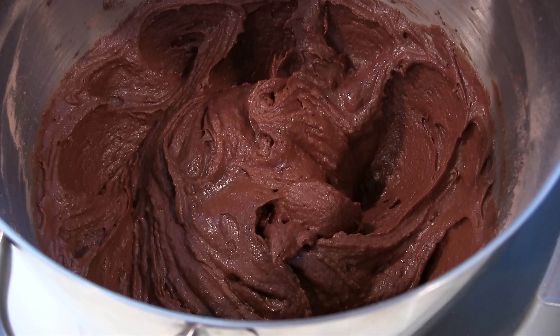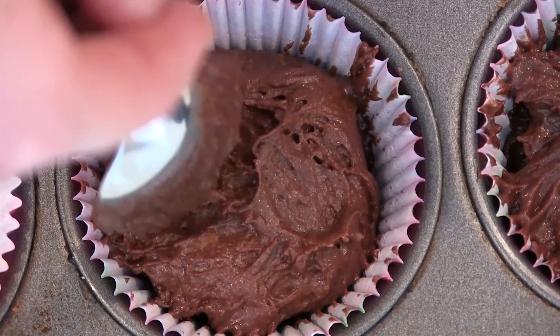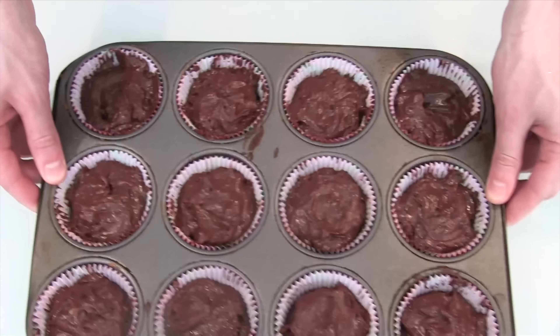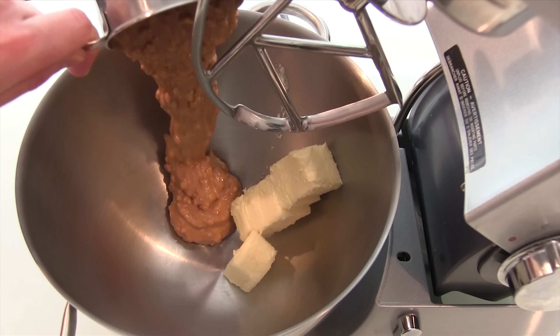Once your batter looks like this, we can begin to make the cupcakes. Fill your cupcake liners a quarter of the way up, then take a Reese's Cup and put that in the middle. Once the Reese's Cup is in, continue to fill the liner until it's about 75% of the way full. Once all your cupcakes have been filled, bake at 350 degrees for 18-20 minutes.